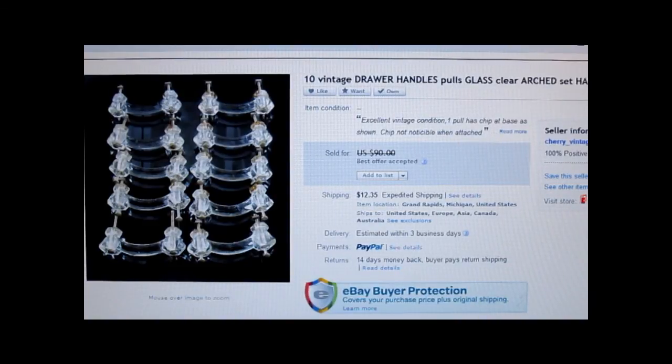This is a set of 10 drawer handles from a 1920s or 1930s dresser. What makes them desirable is that they're made out of glass. One has a chip on the handle, but it's on the underside so it doesn't really show — I just put that in the listing. It was listed at $90, a customer offered me $75 and I accepted; she paid the shipping. When you're out treasure hunting, you might want to look for vintage hardware.